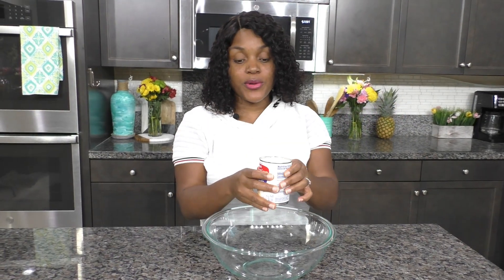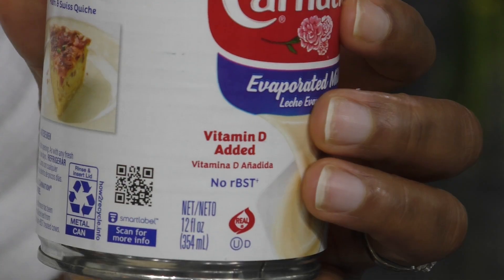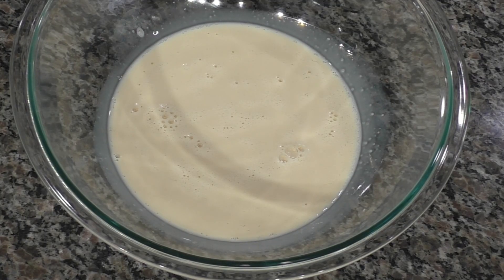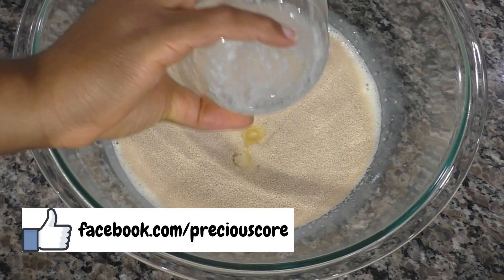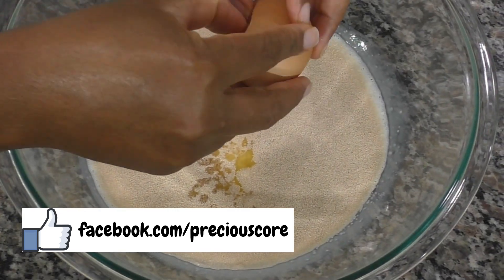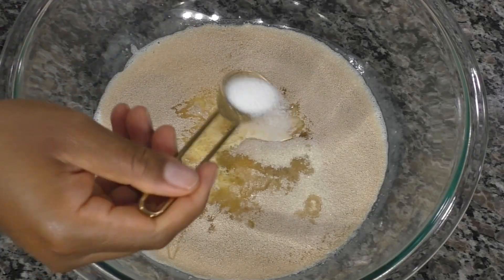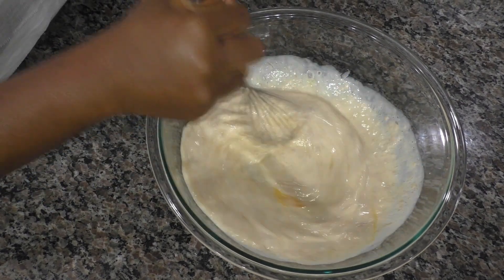I have a 12-ounce can of evaporated milk (354 ml) and I'm pouring that straight from the can into my mixing bowl. To the milk, add 1 tablespoon of instant yeast, 3 tablespoons of melted unsalted butter, 1 egg, 3 tablespoons of sugar, and 1 teaspoon of salt. Give this a nice whisk so everything is combined.